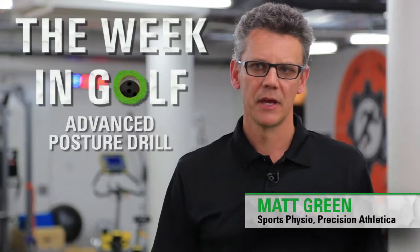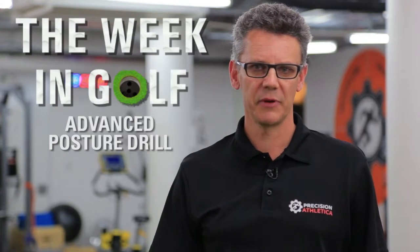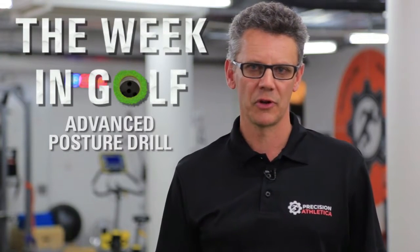Hi, I'm Matt Green from Precision Athletica and I'm here with the Week in Golf Fitness Tip. This week we're going to look at your posture and how we can challenge your golf posture to make it more stable and reliable on the golf course.